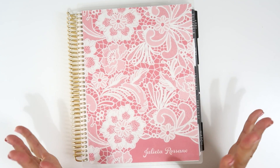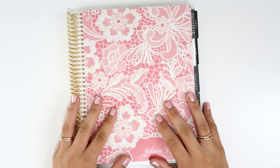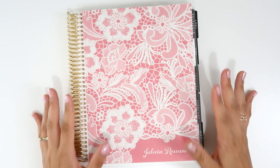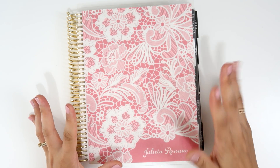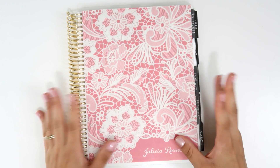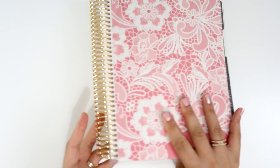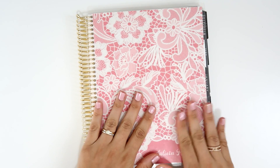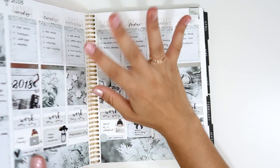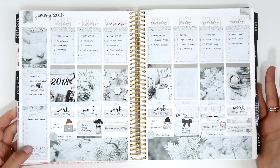Hi guys, welcome back to my channel! I'm finally filming the flip through that I promised. It's going to be a flip through of all my weekly spreads from January 2018 until the last week of June 2018. This is my gorgeous cover — this is my Erin Condren, I just love it so much. Let's begin with January, and I'm going to skip the monthlies.